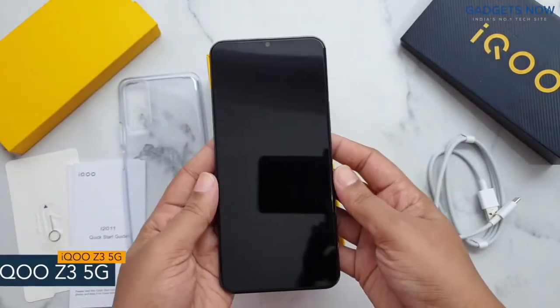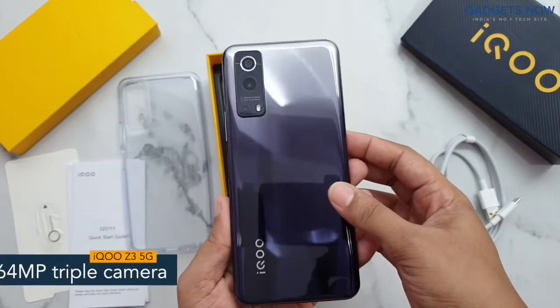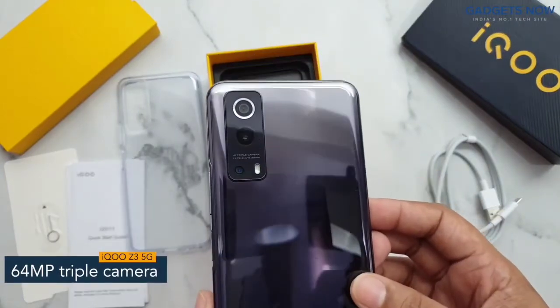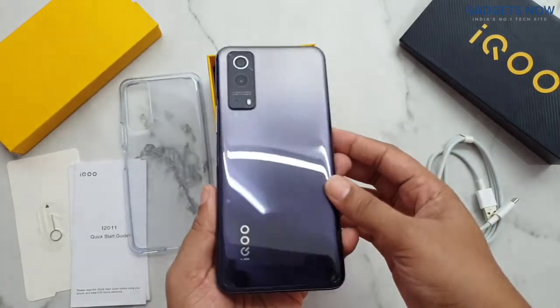Here we have the iQoo Z3 5G smartphone. The phone has a 64 megapixel triple camera setup at the back with iQoo branding. The phone comes in Black Clouds color.